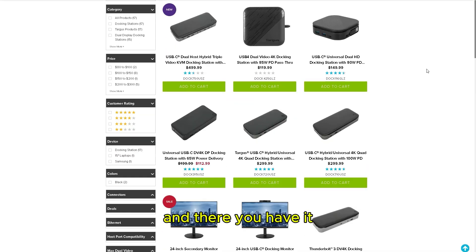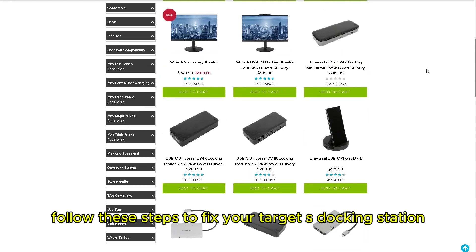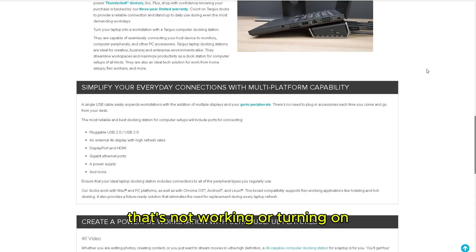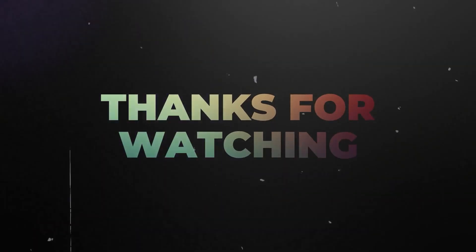And there you have it. Follow these steps to fix your Targus docking station that's not working or turning on. Thanks for watching. Till next time.